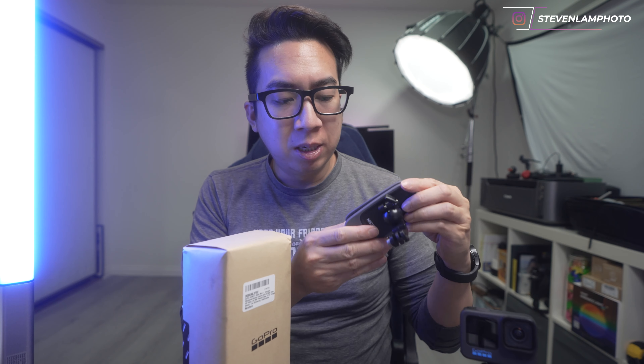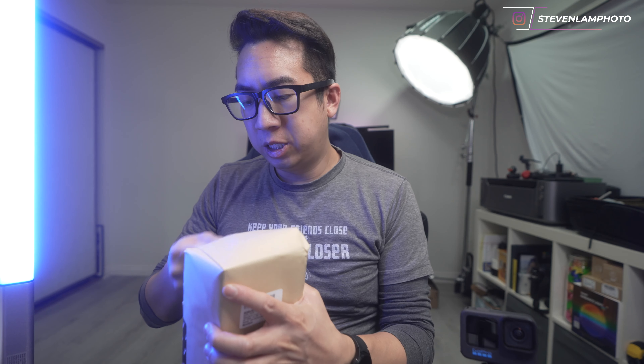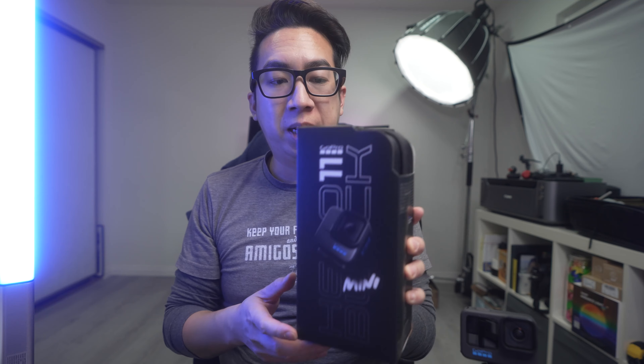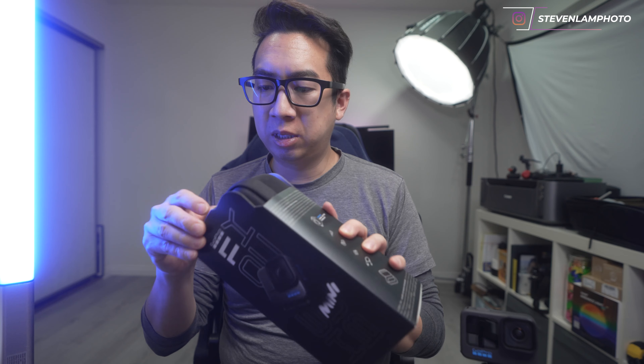I recently got this Telecine magnetic clip as well, so take a look at that video if you haven't already seen it. And just to open it up, here is the Black Hero Mini version. It's a smaller version of it and I'm going to do the quick unboxing so you guys can see it.